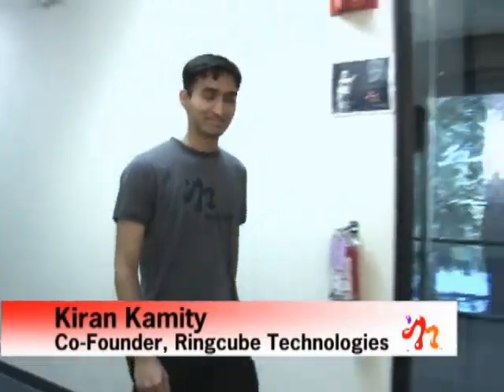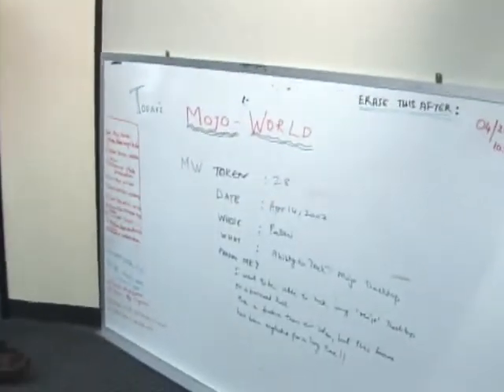Hi, Karen. I've been hearing all about Mojo World, and I see this board here. Tell me, what's this thing all about, anyway?